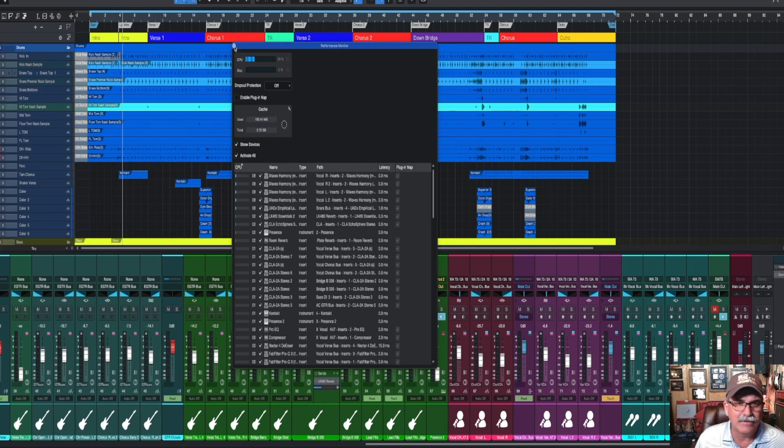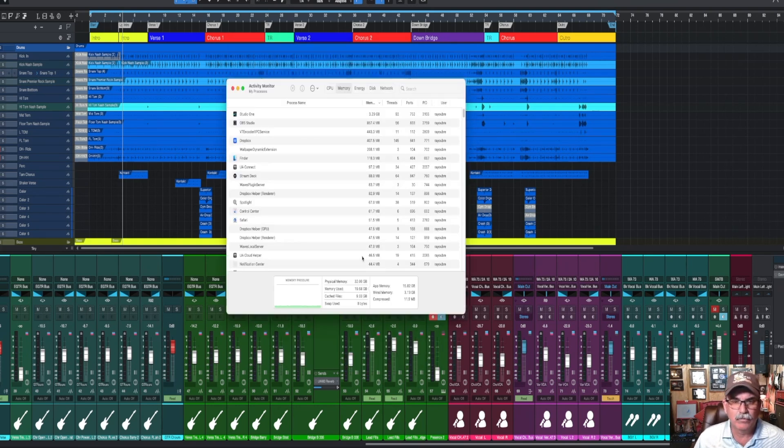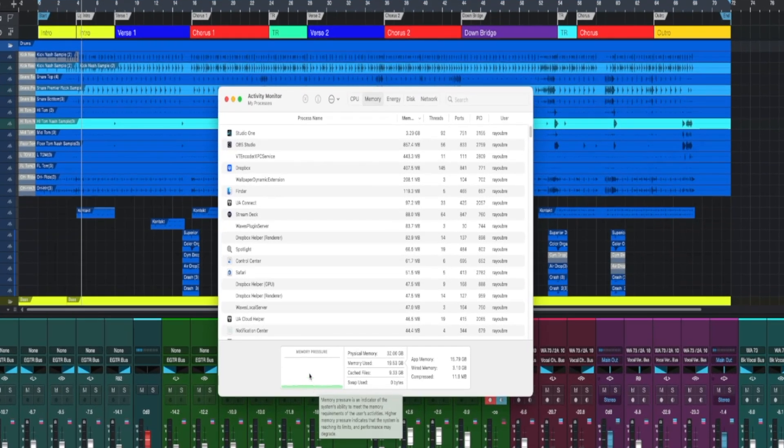Let's take a look at the Activity Monitor on the Mac itself. You can see it's all green now — before on the other machine it was showing up some red. I'm not a big computer geek and I don't know exactly what all this means, so maybe you can comment down below to help some other people out. But the performance of the Mac Studio is clearly giving me what I needed over my Mac Mini i7.